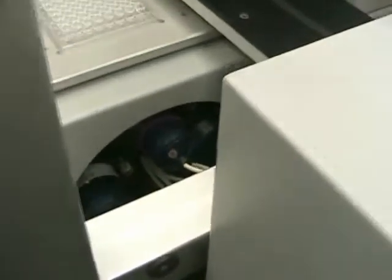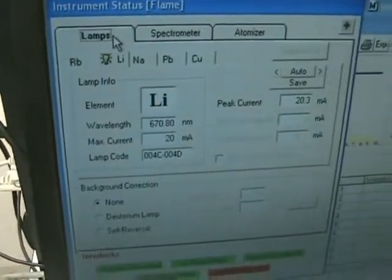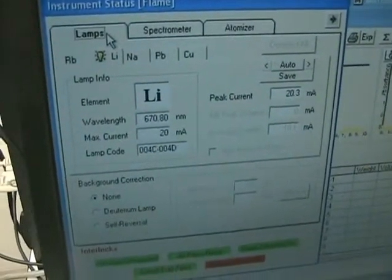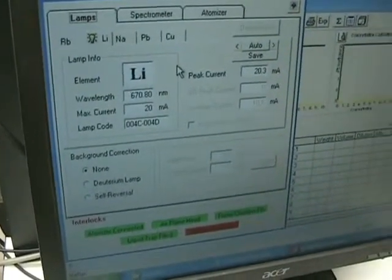If you swing over here — it's a little hard to see — I think we've got three or four lamps installed, and there are actually quite a few lamps we're giving with this one. It's simple: just pick the lamp you want to use and then you can set the wavelength and the peak currents.